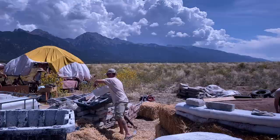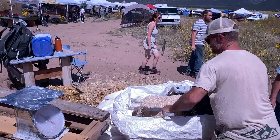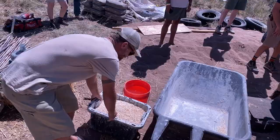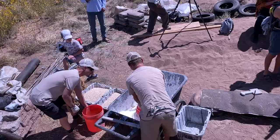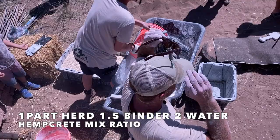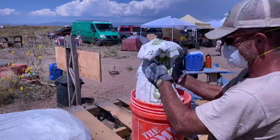We're going to weigh out some hurd here. It's a 1 to 1.5 to 2 ratio — one part hurd to 1.5 binder to 2 water. We actually do this by weight in pounds, which works out really well for us.